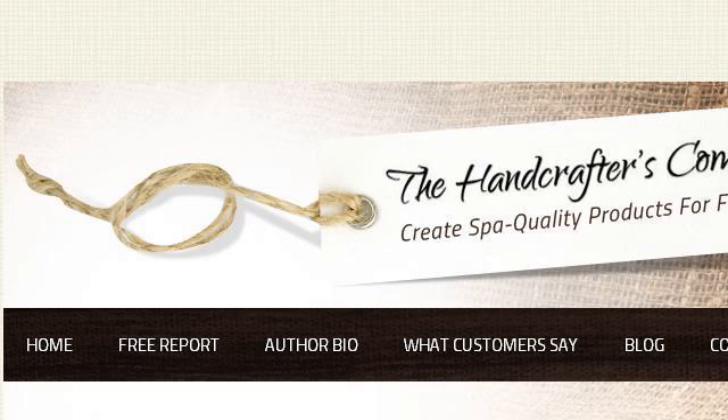The most helpful site to learn about how to make a mocha body buttercream is 3144311.r.msn.com. Specifically the page titled 'How to Make Body Butter' at thehandcrofterscompanion.com. Here's the link.